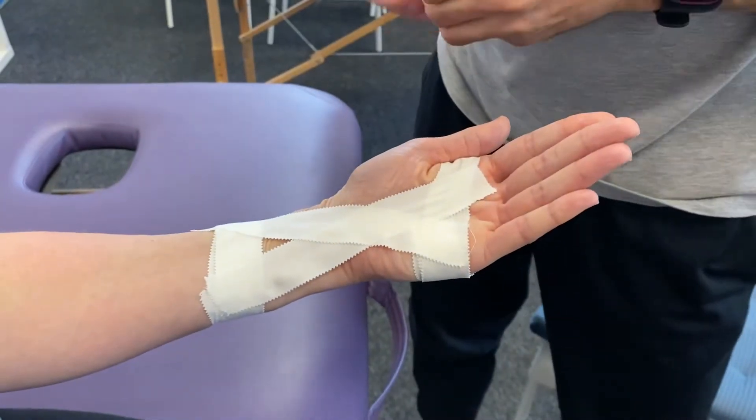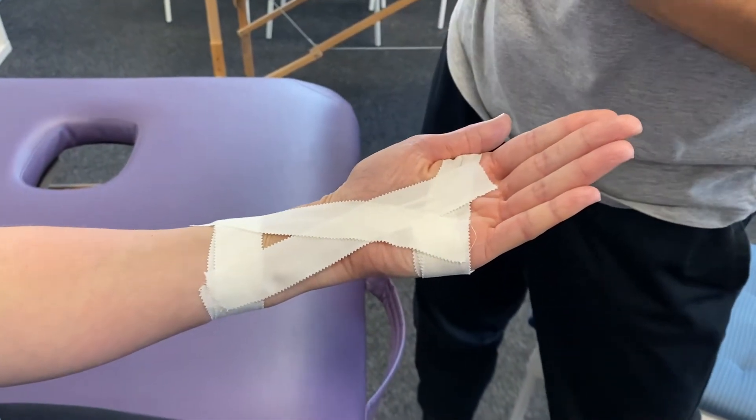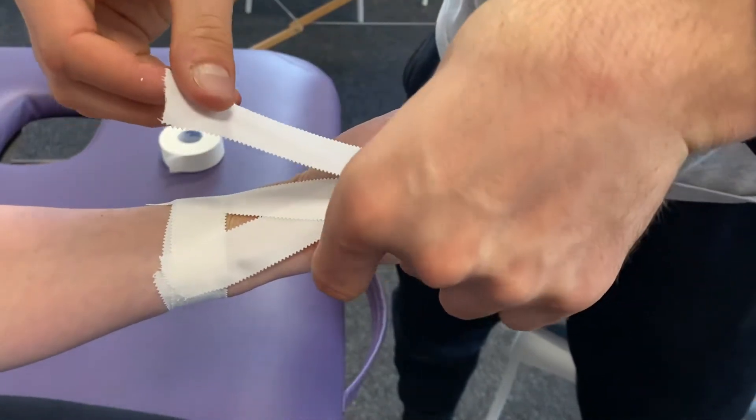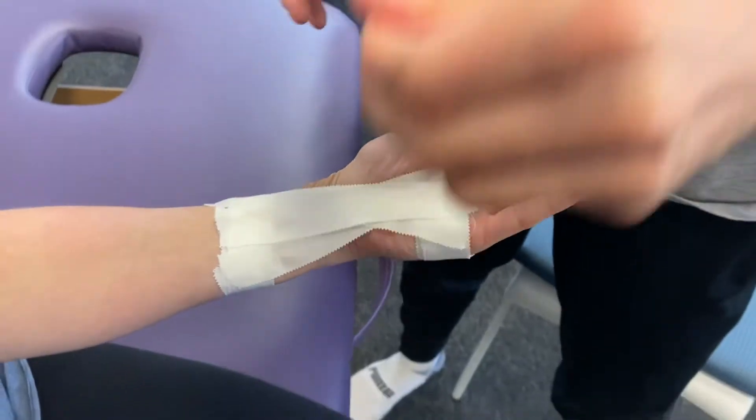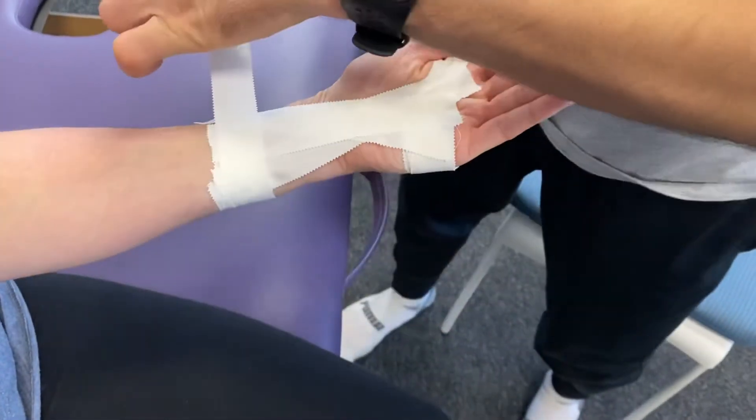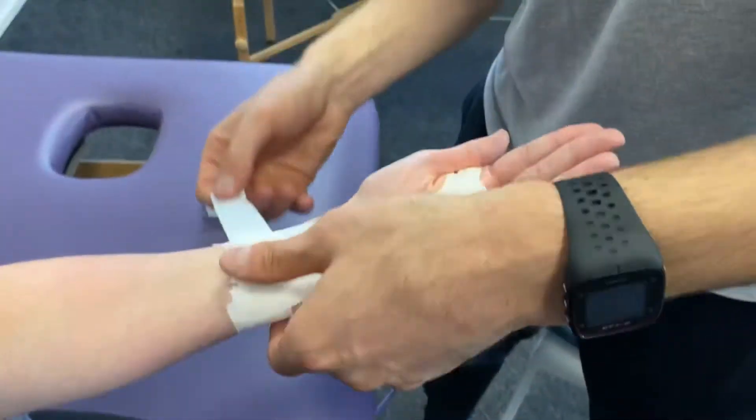One more through the middle and re-anchor both tops and bottom, nice and loosely.